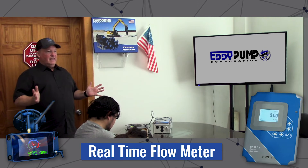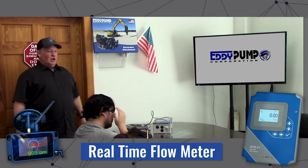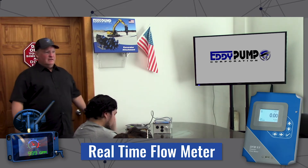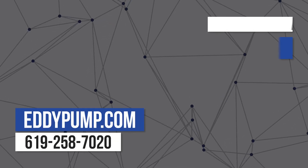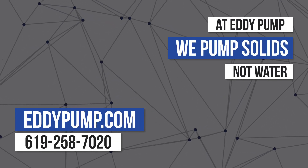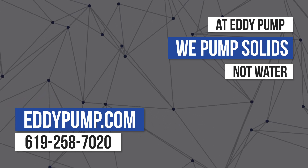Those two things are key for the customer getting the maximum amount of production out of any one of our excavator attachments, or really pumps for that matter. Visit eddiepump.com. Call with questions and project details. At Eddie Pump, we pump solids, not water.